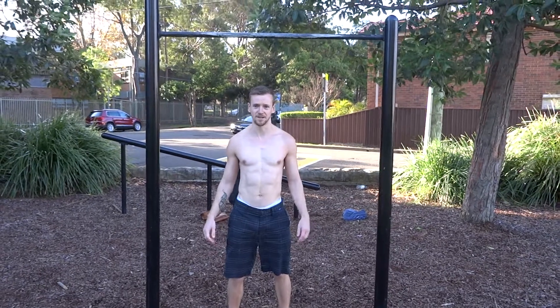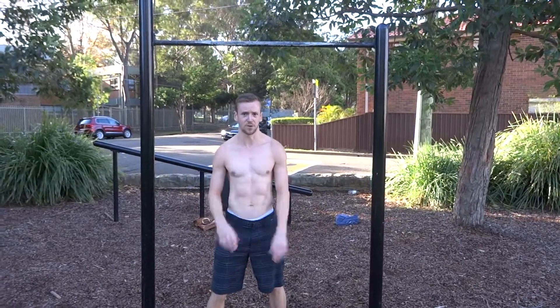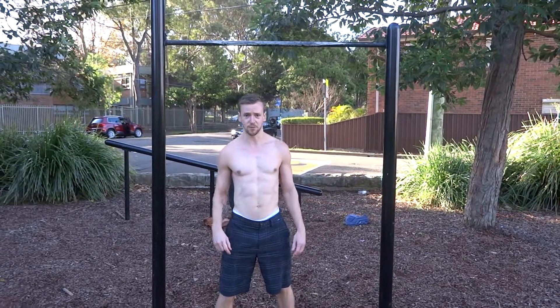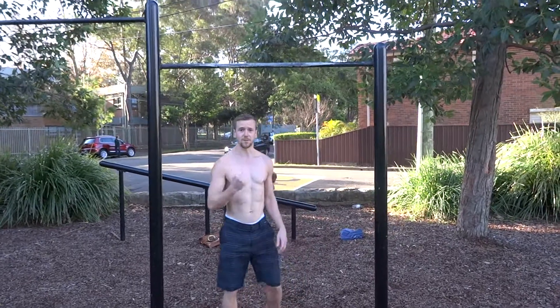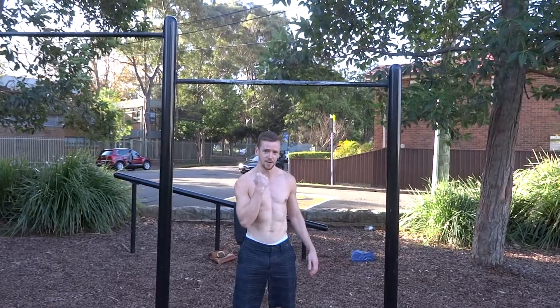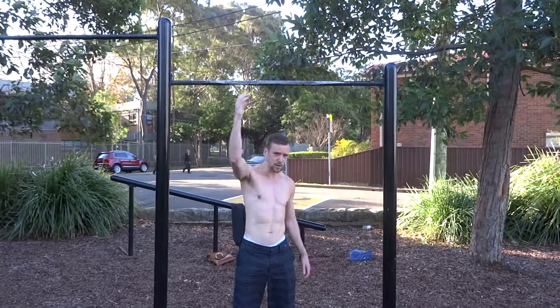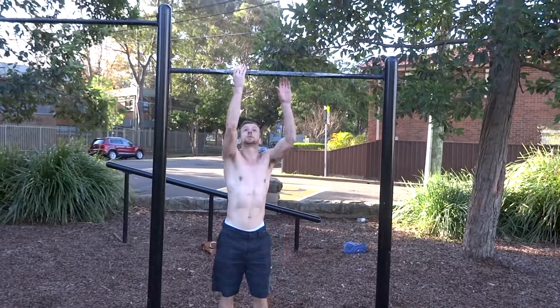Today I'm going to show you the one arm flex hang. Now the one arm flex hang is a really advanced exercise, so make sure you've progressed through your uneven pull-ups or your arch pull-ups first and check out my tutorial in the description. Basically it involves hanging from the bar from one arm and holding for 5 seconds, or as long as you can, before lowering yourself slowly under control. This will really help you get your one arm pull-up — it looks like this.